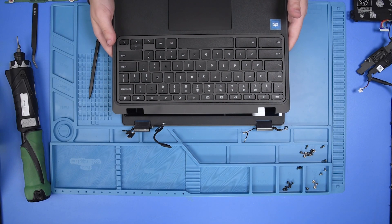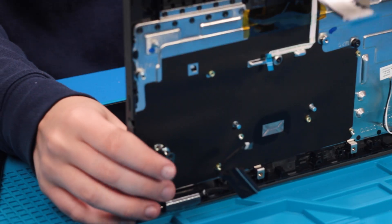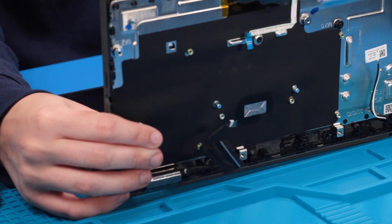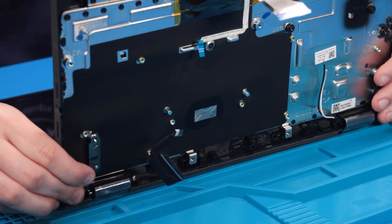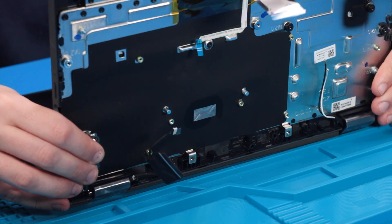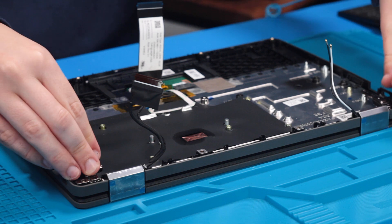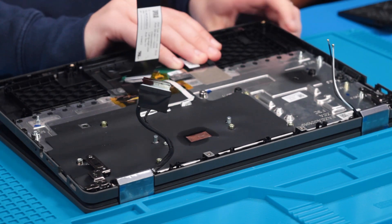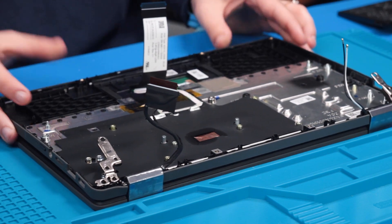Grab your new palm rest. Start by flipping it over and lining the hinges up. Once they're lined up, grab both the palm rest and the hinges and lay the unit down. Then open the unit up a little bit to get those hinges to open up.